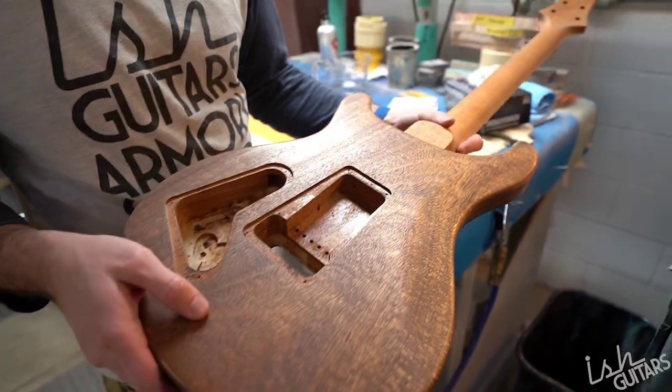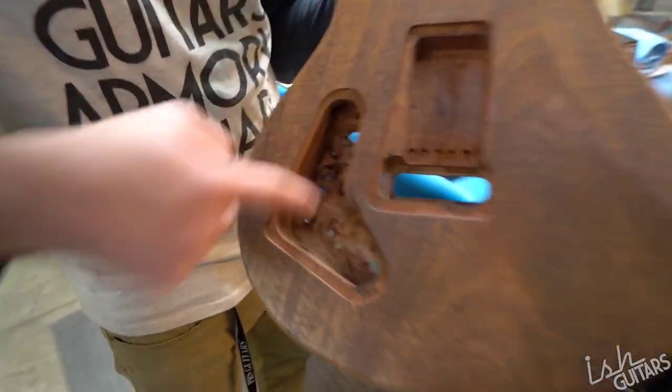I'm actually really, really stoked for this build. See how many holes are in that top? It's pretty wild. But it's light as a feather.